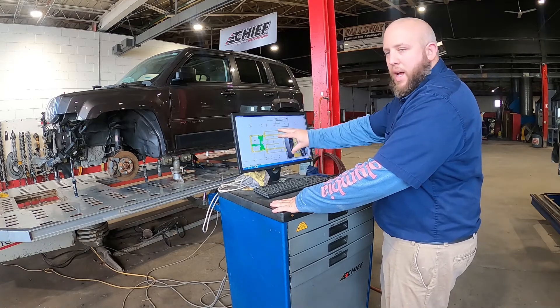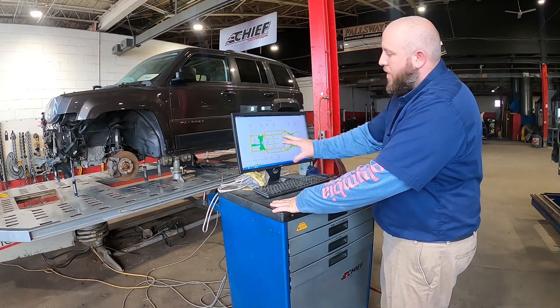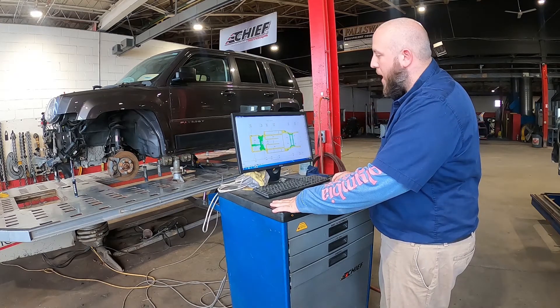All of those numbers we can take into account and build ourselves a repair plan. This helps us figure out what direction and how much it needs to be pulled to get it back to road worthy.